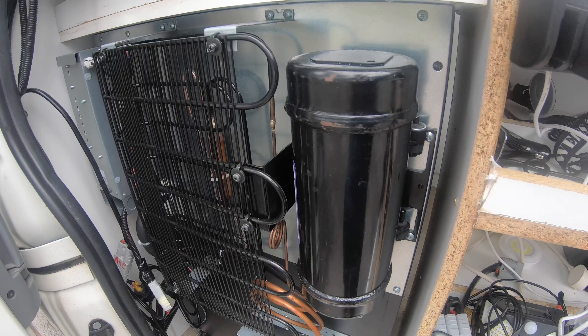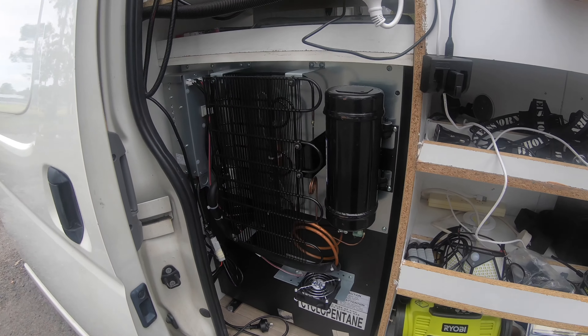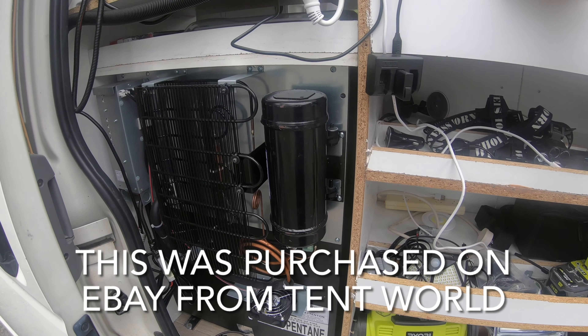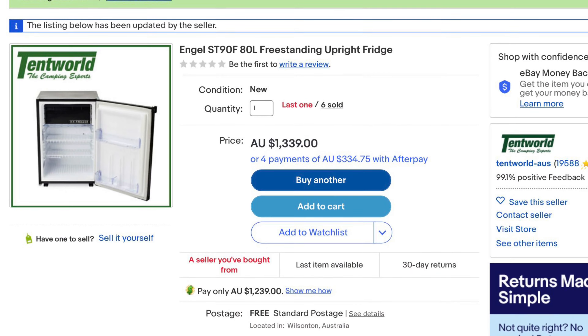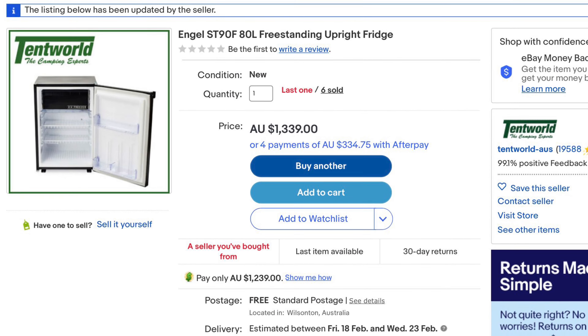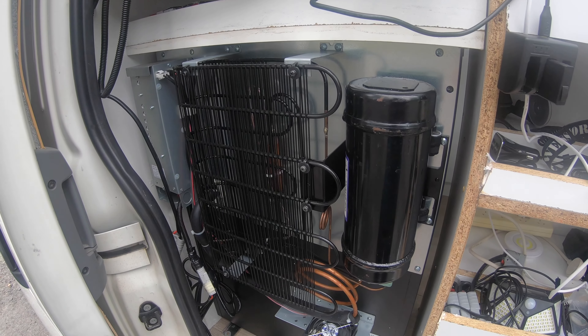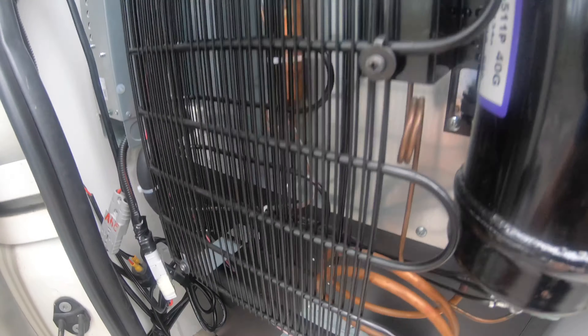On the Engel, the cooling lines are at the back. This Engel was actually cheaper than the Dometic and also cheaper than the Bushman — those are up around the $1,500 to $1,600 mark. It's something you buy once and cry once — pretty much you get what you pay for.